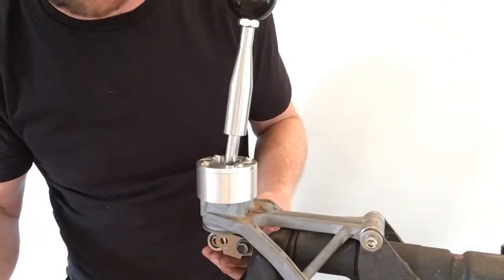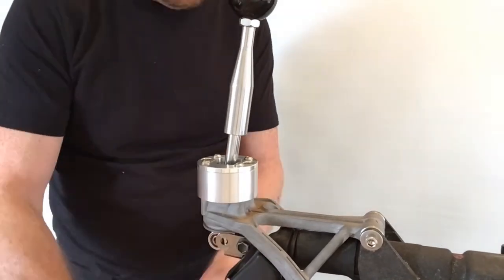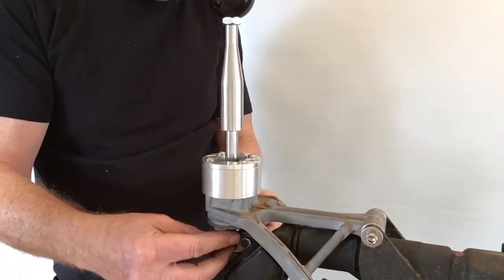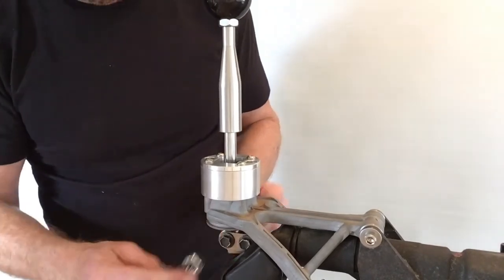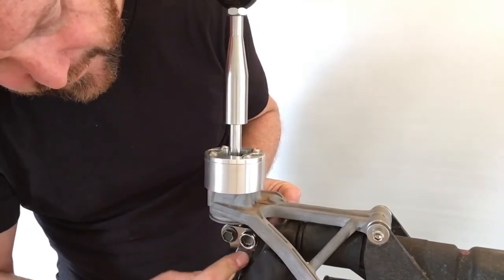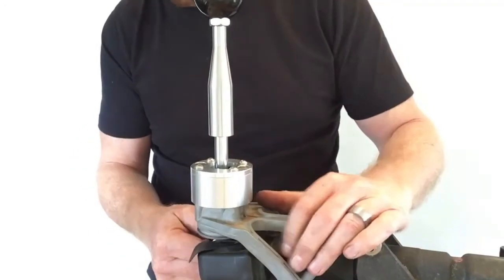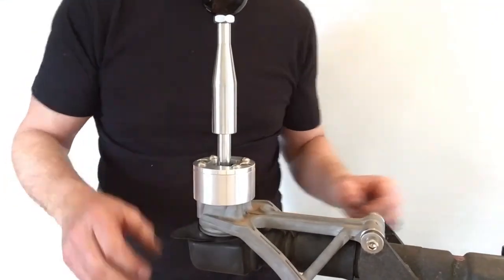Then put the bridging piece back on — it goes between the shifter lever and the extended selector shaft — and re-secure it with the two factory bolts, tightening them up really tight. Pull the dust boot back around and reattach it to the shifter frame.